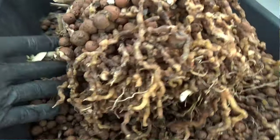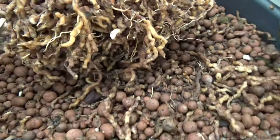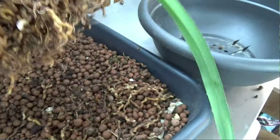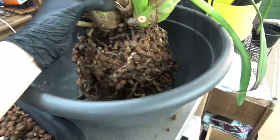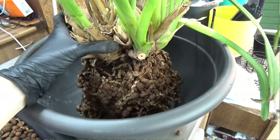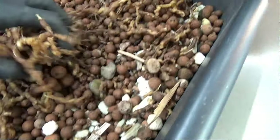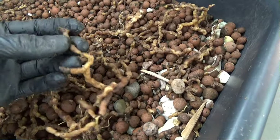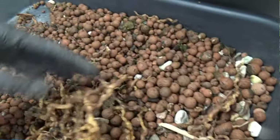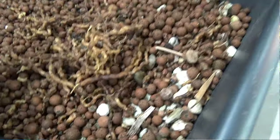I did expect a little less roots, but it turned out to have a great root system on this one. I needed to cut off the bottom part because otherwise it wouldn't fit in its newest pot, which is not as deep. So I needed to cut off quite some roots, which I hate doing. But with Cymbidiums and some other orchids, sometimes if you cut the roots, they will start to expand and branch out again.